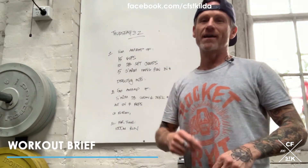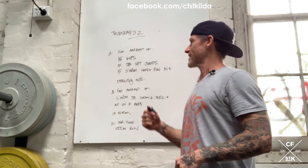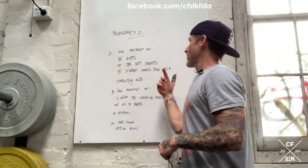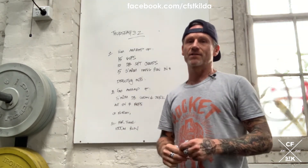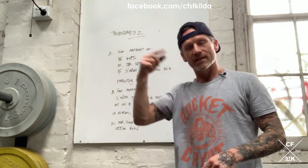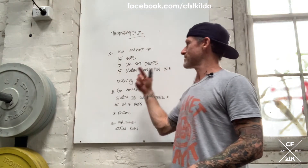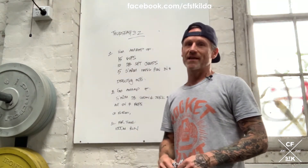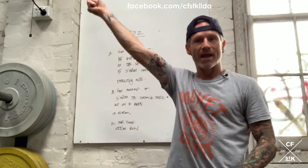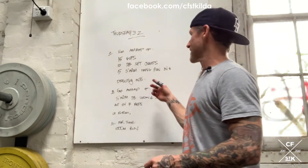Part A is an eight-minute AMRAP consisting of 15 V-ups, 10 dumbbell squat jumps, and then five single arm hang power snatch. For the single arm hang power snatch, you do five reps the first round, then five reps with the opposite arm the next round. So: eight-minute AMRAP, 15 V-ups, 10 dumbbell squat jumps, five single arm hang power snatch, alternating arms every round.